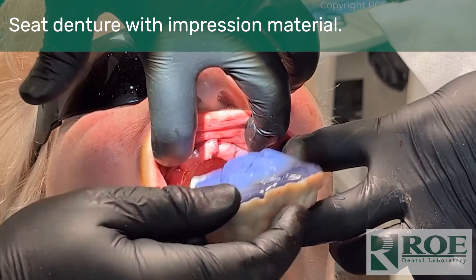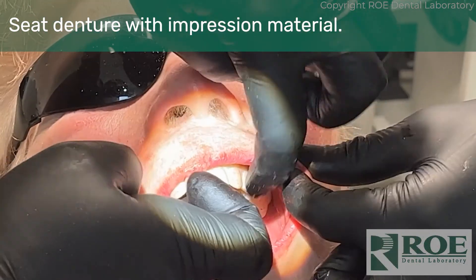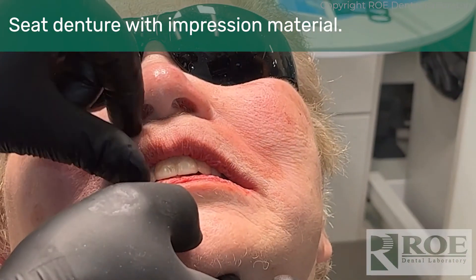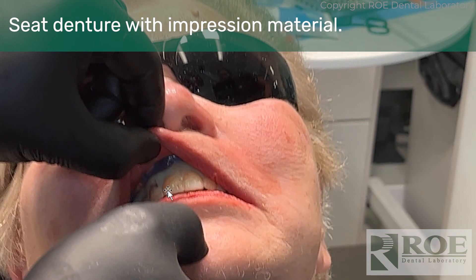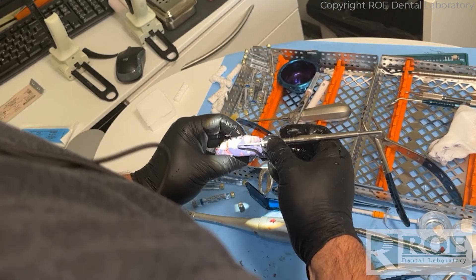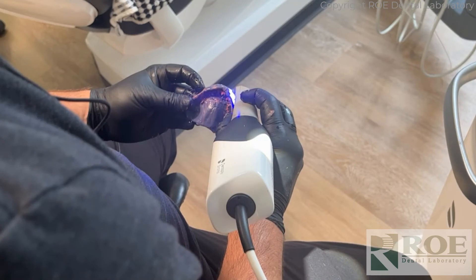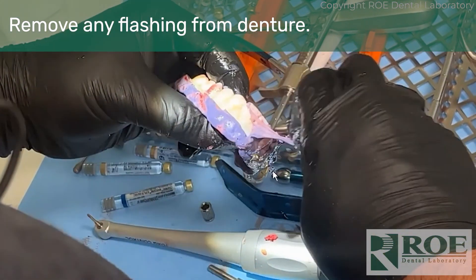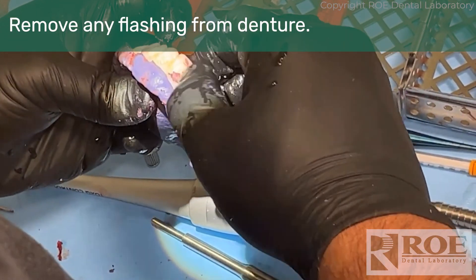Seat the denture using normal denture protocols. Remember, the inside of this denture was tried in beforehand — you don't want the denture touching any of the scan bodies and holding it up or manipulating the bite. The palate needs to fully seat, and the inside would need to be adjusted until the denture seats. Then it's loaded with impression material, the patient is put in bite with a fast-set material, the midline is checked, the denture is rotated if needed, and then you wait. When it comes back out of the mouth, it is scanned. Trim away any flash so you only have material on the intaglio — that way we can see the teeth.